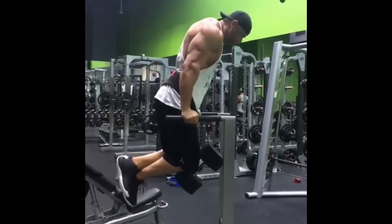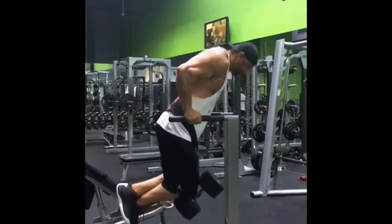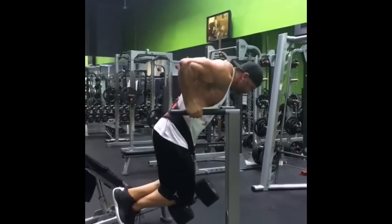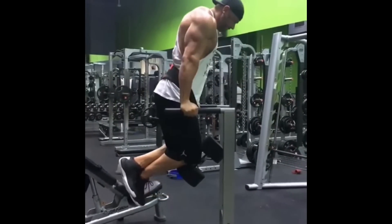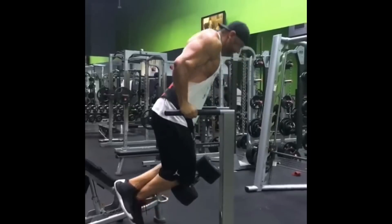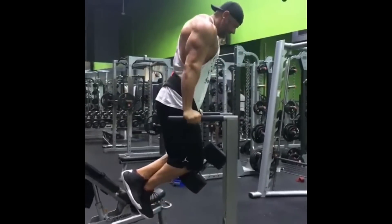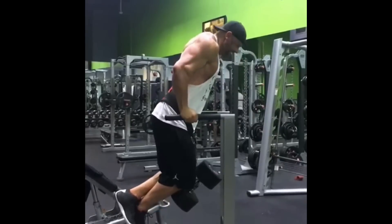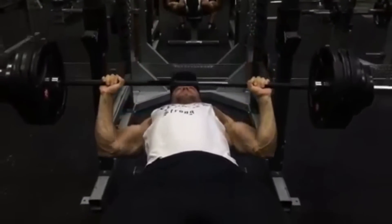Here is Tom hitting some dips. This was part of his chest section — he did six sets of ten reps on bench press superseted with ten sets of ten seal rows, rested ten minutes, then finished off with these dips at 120 pounds over his body weight. Tom is getting stronger — strength's not where we need it yet, but it's definitely improving.